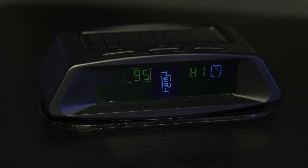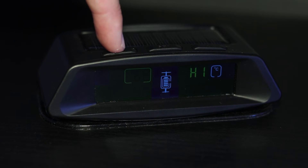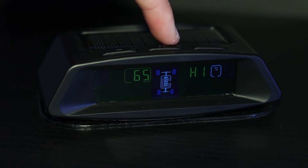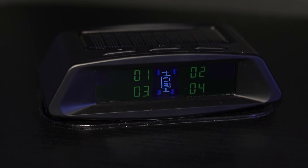Press the plus button to go to the next setting. This option of the settings menu allows you to change the high temperature setting for all the tires. Press the set button once to change the setting. Use the plus or minus button to set the tire temperature that will sound the unit's high temperature alarm. To save the changed setting, press the set button once.